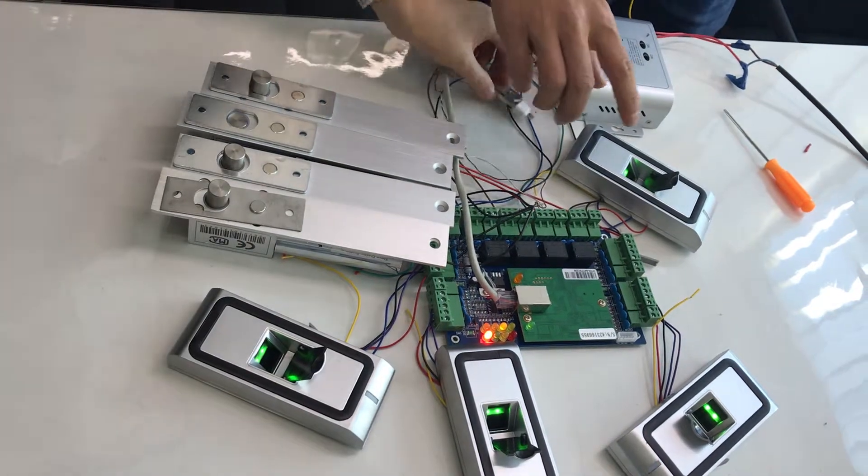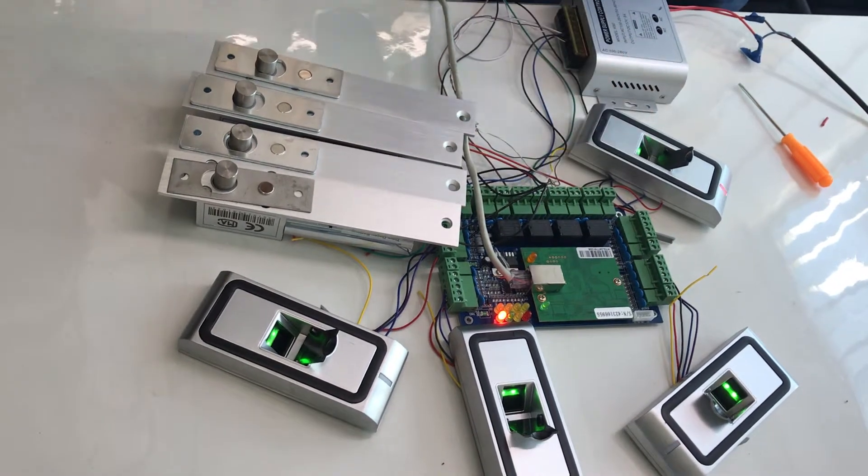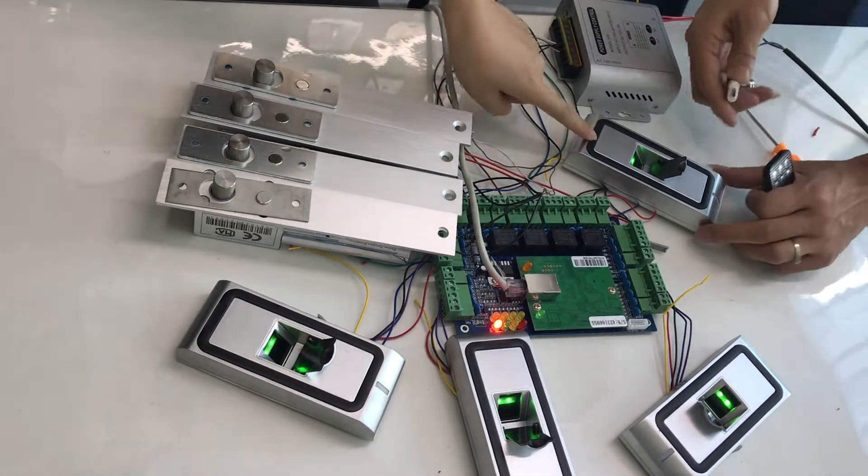Now we will plug the USB, then copy the fingerprint information to the new fingerprint reader.